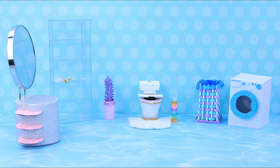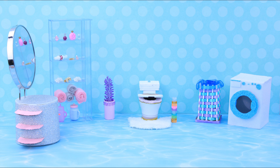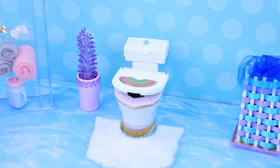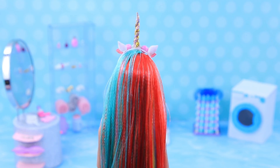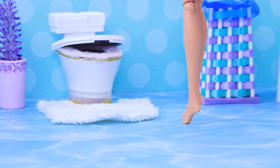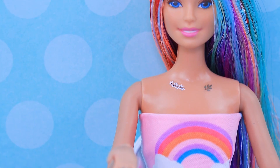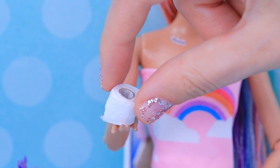The unicorn has a very cozy bathroom! Everything's so cute and it's really neat! Uni needs to go to the bathroom before she leaves! Oops! Looks like I forgot toilet paper! Thanks for your help!